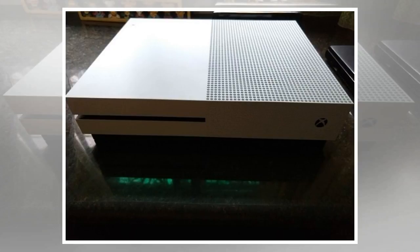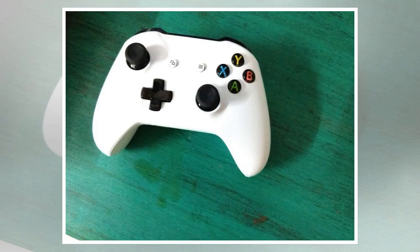You can hold the controller for long periods of time and won't feel any discomfort. If you plan to go on a gaming marathon, go ahead with the Xbox One S as the controller fits easily.